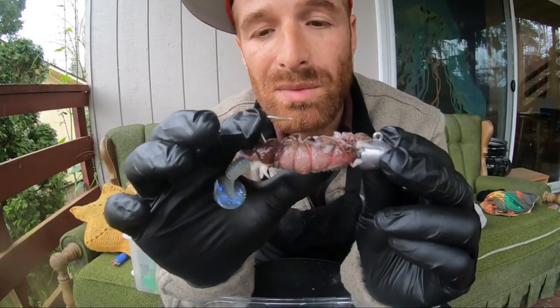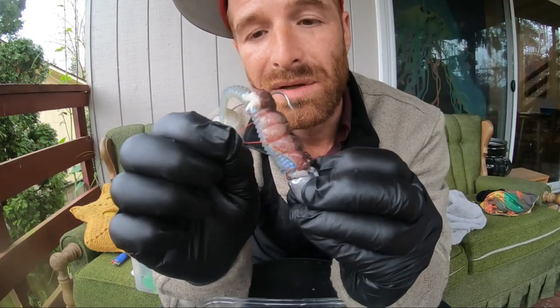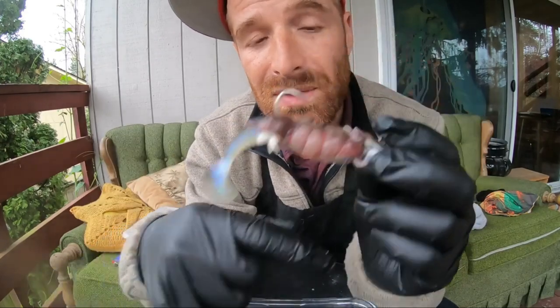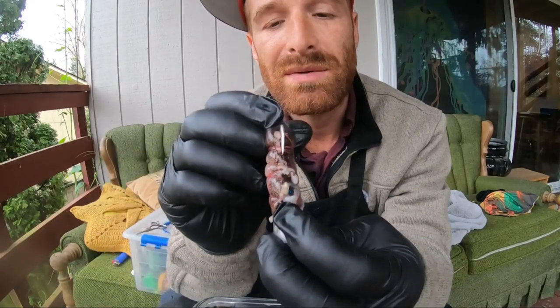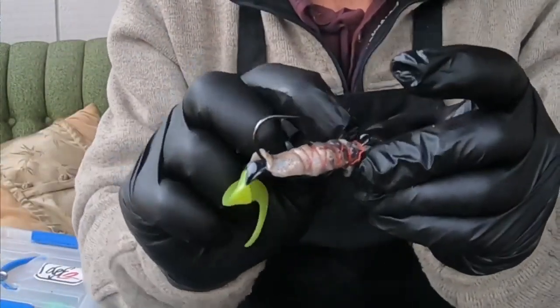Once you get your swimbait rigged up like you normally would, take a little piece of magic thread. Magic thread you can get at any tackle shop — it's a little elastic-y piece of thread. Put maybe a foot or two of length right at the neck piece, and lay a strip of squid down across the tail right over that little hook section, but leave enough that it comes all the way down and hangs in your neck there so you'll have some to tie off to.